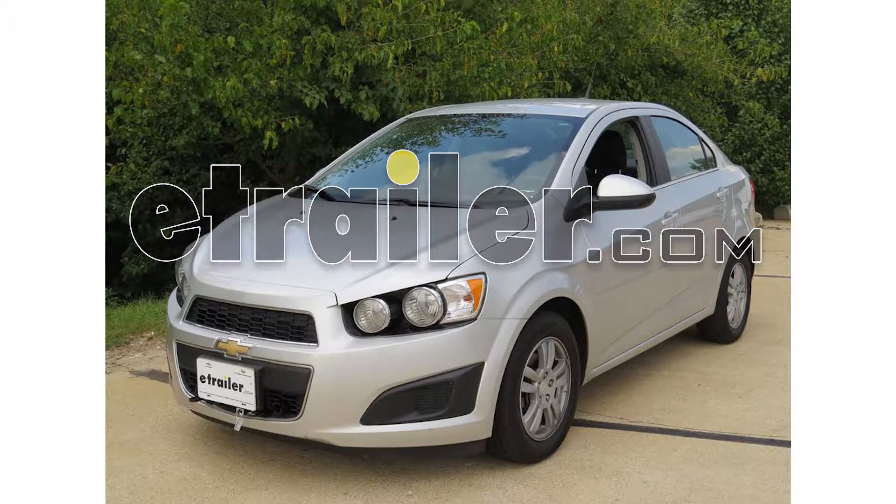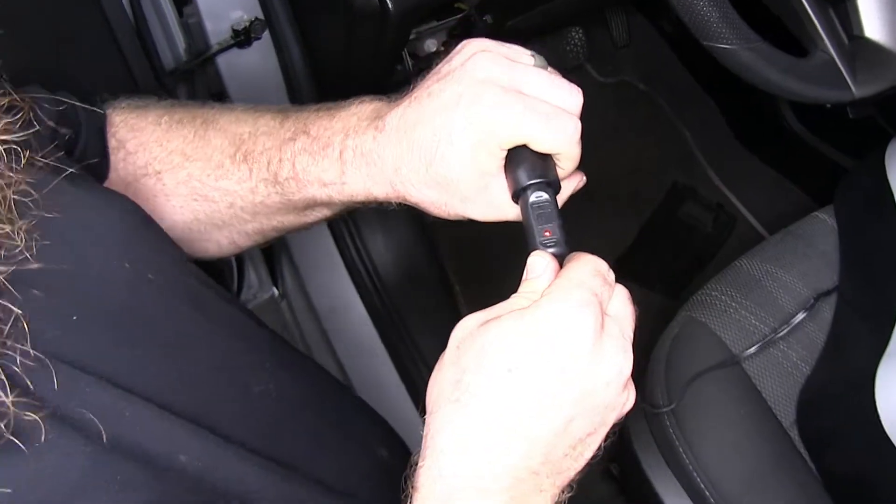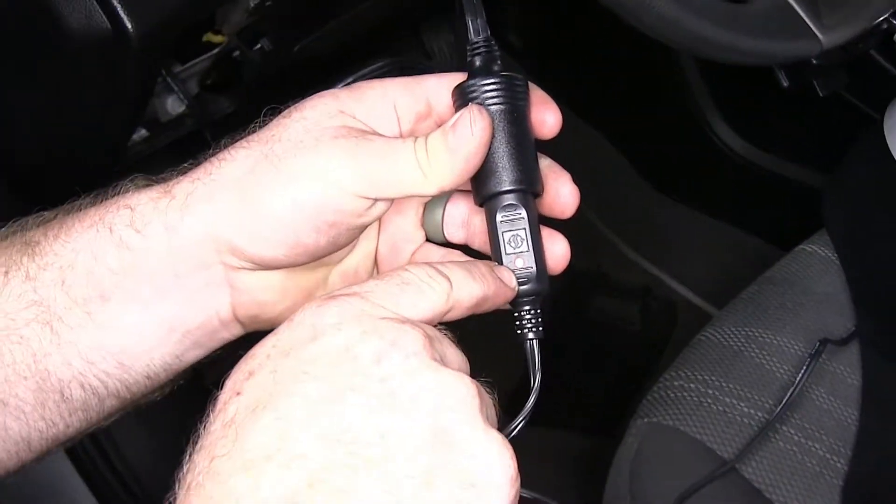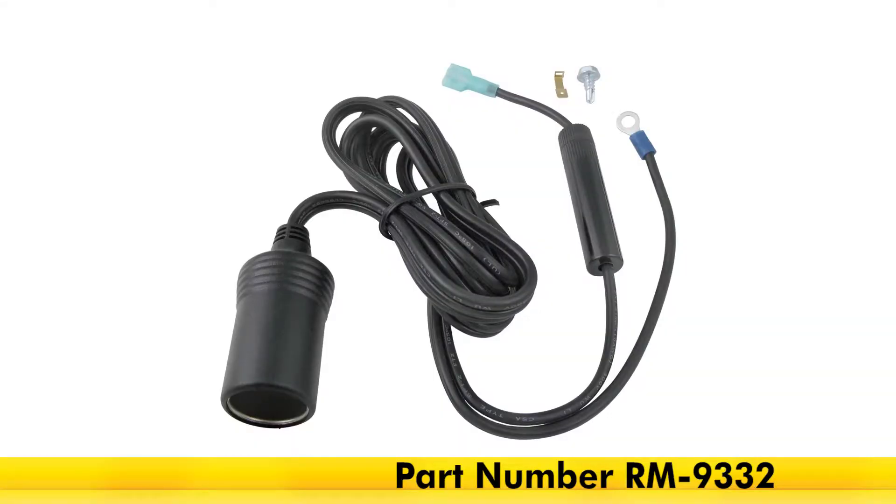Today on our 2014 Chevrolet Sonic, we're going to be taking a look at and installing the Roadmaster 12-volt outlet kit rated at 20 amps, part number RM-9332.